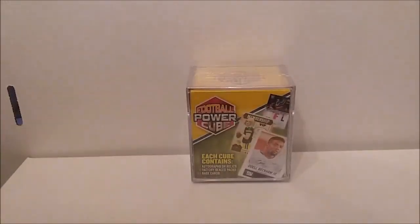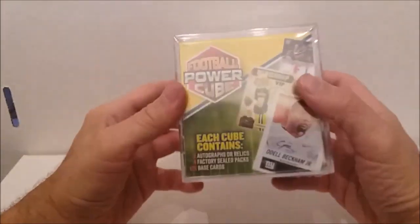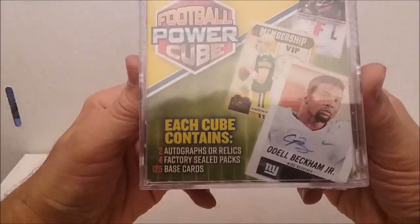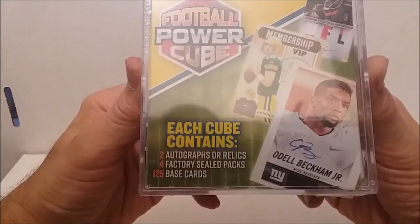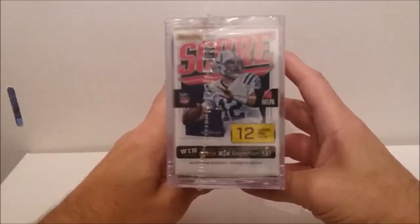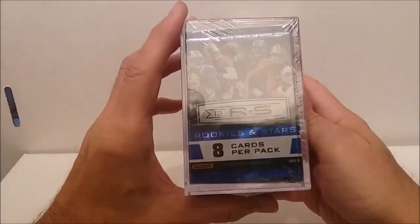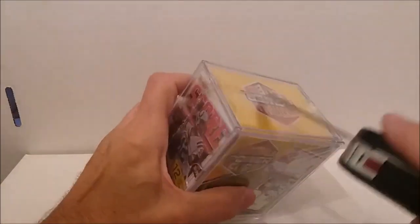Hello everyone, this is Tim from Tim's Cards and Comics back with another video. This time I have a football power cube from MJ Holdings. I doubt this is gonna be as good as those baseball ones we've been opening, but we're gonna give it a shot. It contains two autographs or relics — usually one autograph and one relic — four factory seal packs, and 125 base cards. The packs look like 2016 Score and Rookies and Stars 2013. I've had good luck with Rookies and Stars before, but sometimes they're good, sometimes they're not.